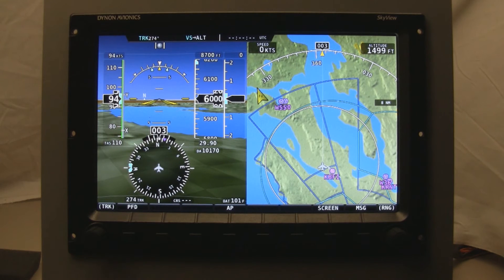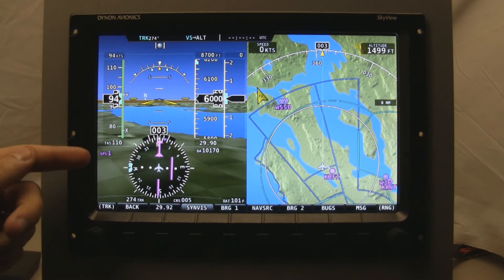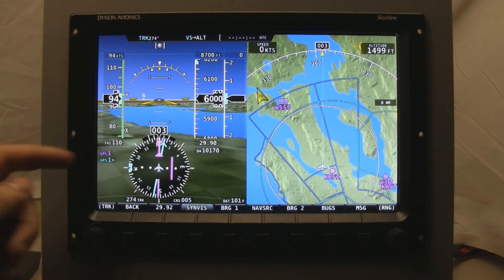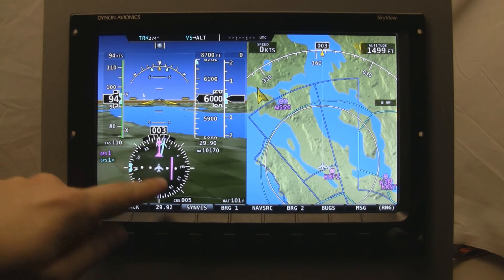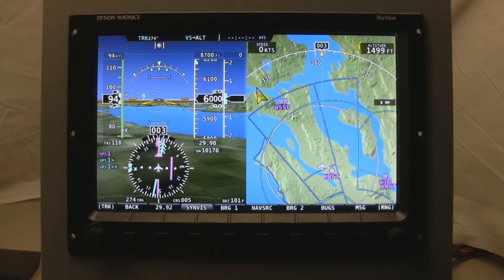On the Skyview screen, this is the home menu. To bring up HSI information, once you have it all configured in setup, you just hit the PFD button. You'll see you've got Bearing 1, NavSource, and Bearing 2. You can cycle through the different nav sources by hitting NavSource — I only have one hooked up right now. You can see the CDI, the to/from indicator, and it's saying GPS 1. There are a few informational items not yet implemented, since the firmware isn't quite feature complete at the time of filming. Pulling up Bearing 1, the bearing directly to that waypoint is slightly off to the right, which makes sense because the CDI is deflected to the right. With Bearing 2, since there's only one source, it just duplicates it.